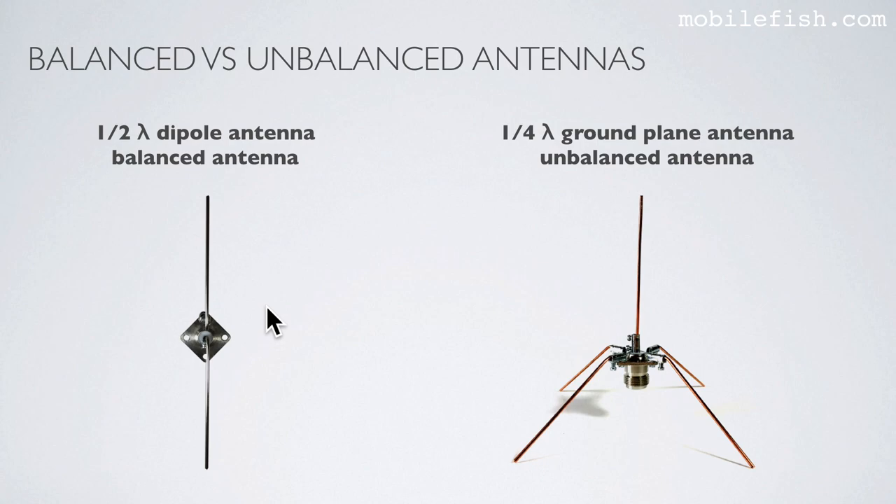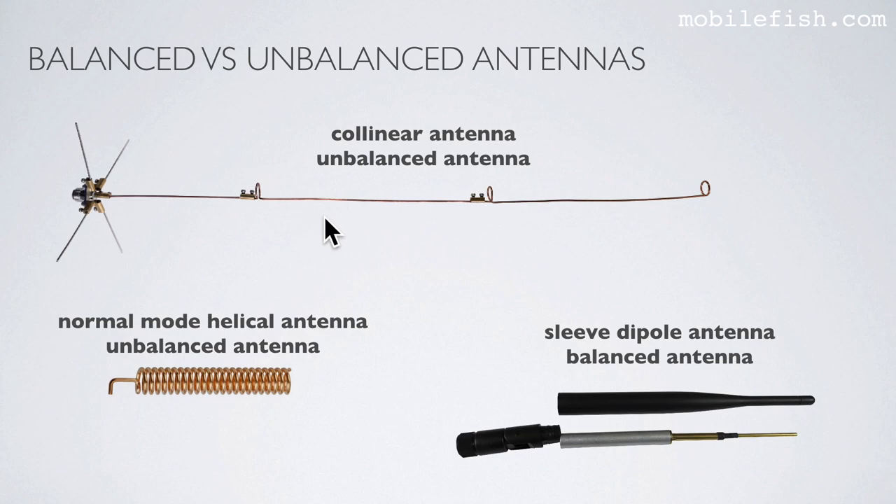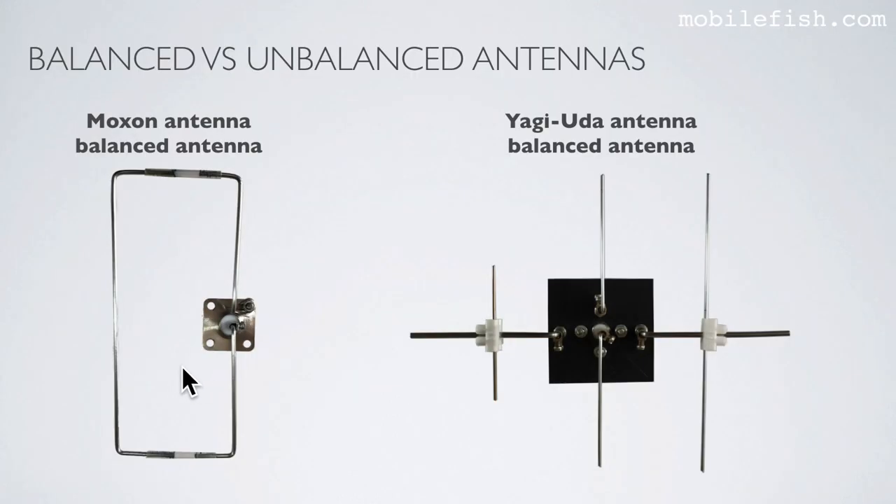Here are a few examples. This is a half-wave dipole antenna, and a half-wave dipole antenna is a balanced antenna. This is a quarter-wave ground plane antenna, and this is an unbalanced antenna. This is a collinear antenna — this antenna is an unbalanced antenna. This is a sleeve dipole antenna, this is a balanced antenna. This is a Moxon antenna, this is a balanced antenna. And this is a Yagi-Uda antenna, this is a balanced antenna. All these antennas are my self-built antennas, which I will explain in detail in the coming tutorials.